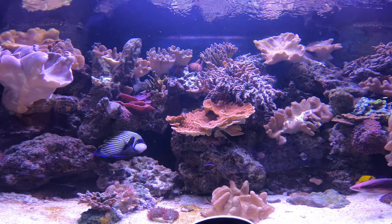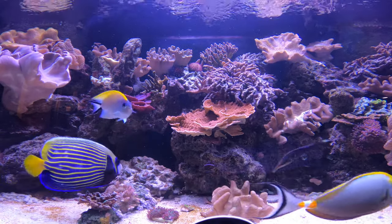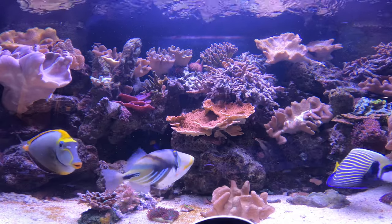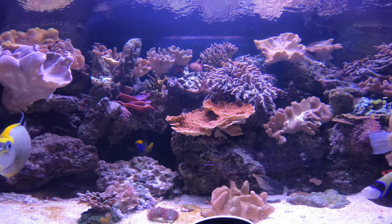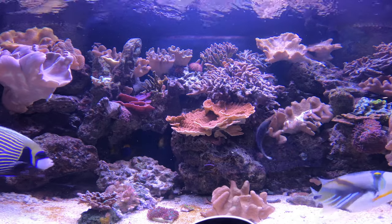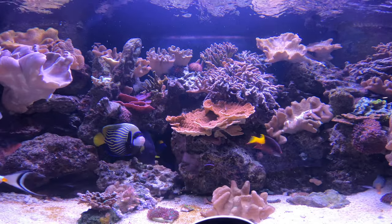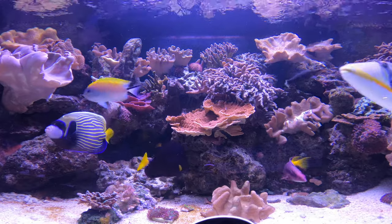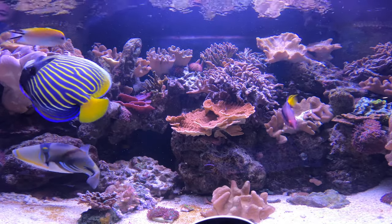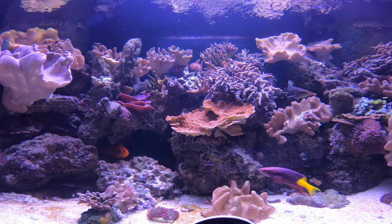They can actually eventually get almost two feet. So, are Naso tangs right for you? If you haven't picked up on my emphasis on tank size by now, let me place your focus again on space, space, and more space. Even the smaller Naso lituratus can reach well over a foot in body length. So ideally you want a tank with — and I mean minimum — eight feet or more of unobstructed swimming lane. Which means if you have rocks and all that in your tank, you might need a 10- or 12-foot tank. You also want to have at least four feet of width to allow the fish to turn without bumping into things.